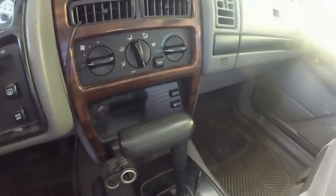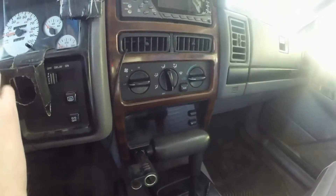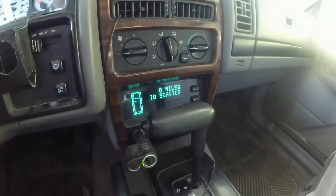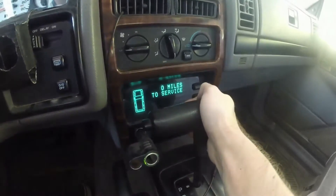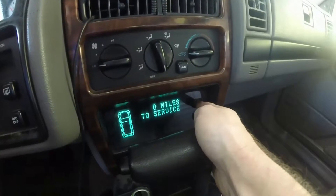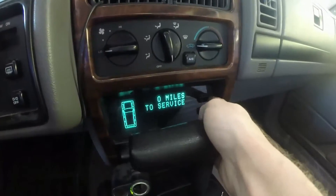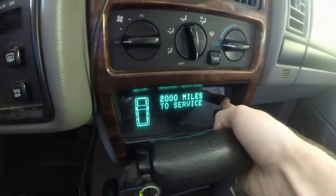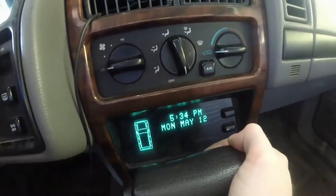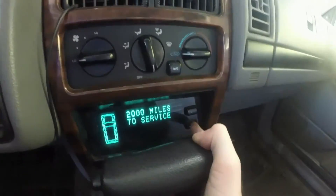If your Jeep came with a VIC — vehicle information center — like this one, you'll have to reset the mileage on the service reminder. Turn on the ignition. Hold the set button down. I pressed select, waited a second, and then pressed the set button when it said 0 miles of service, and then it reset. Ready to go.